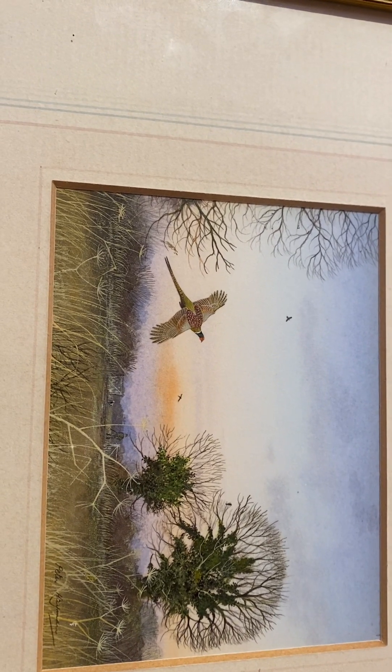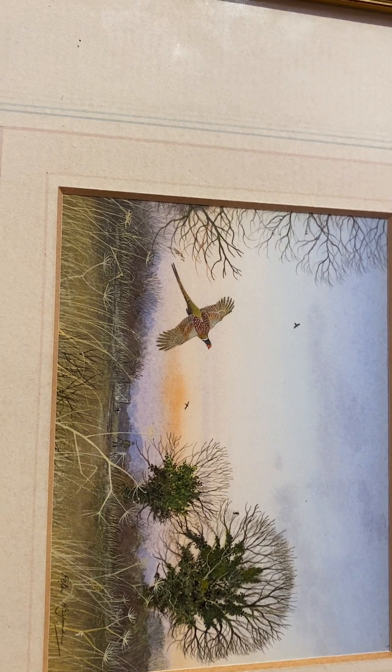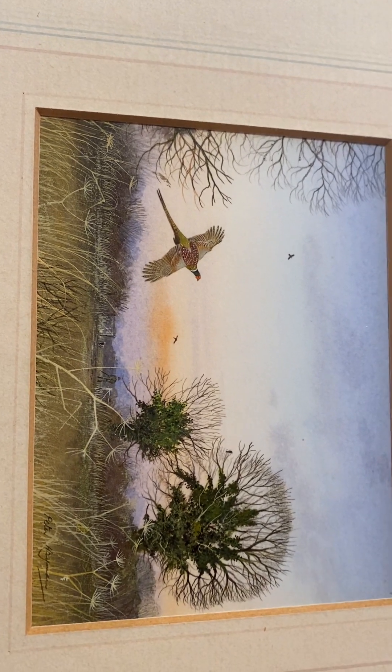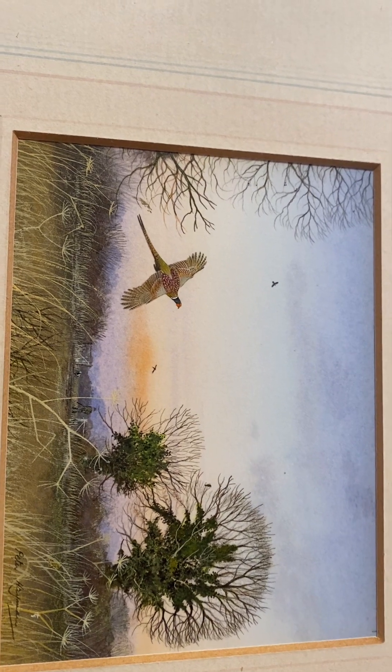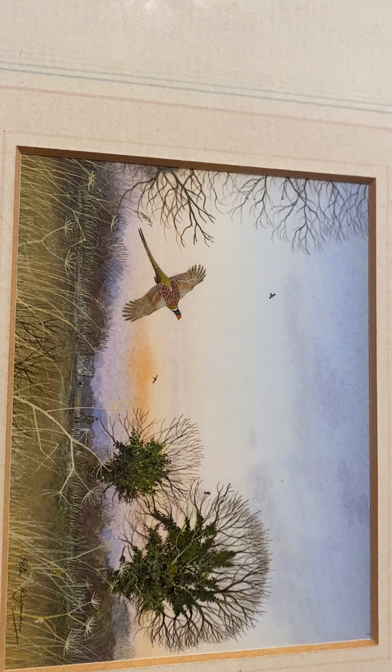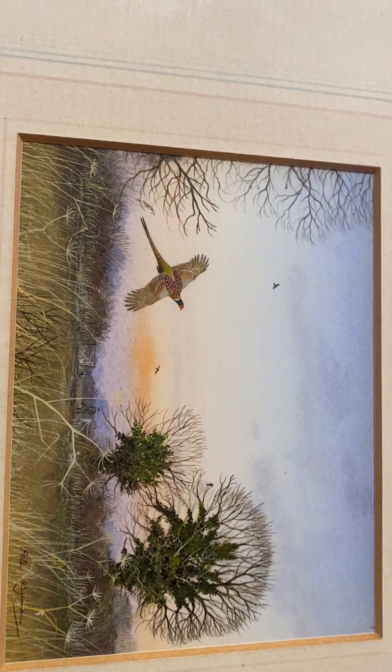He trained as an architect and then in 1969 he started to do paintings and watercolours. He was an illustrator for a number of bird books, so he was quite into birds.